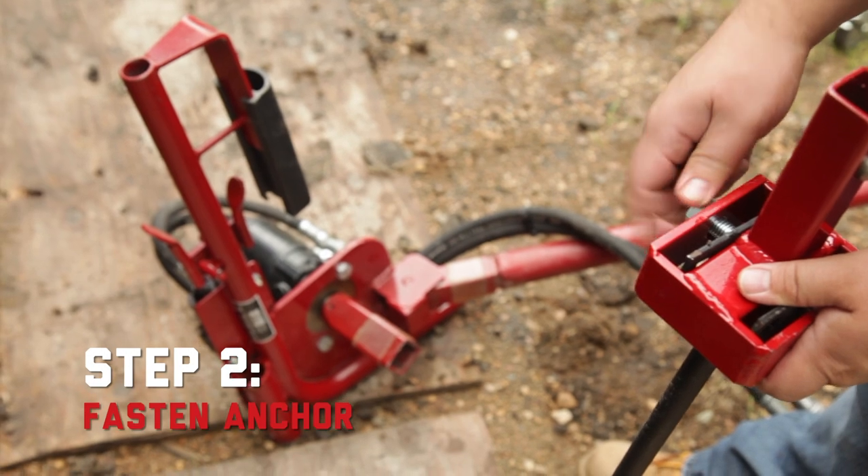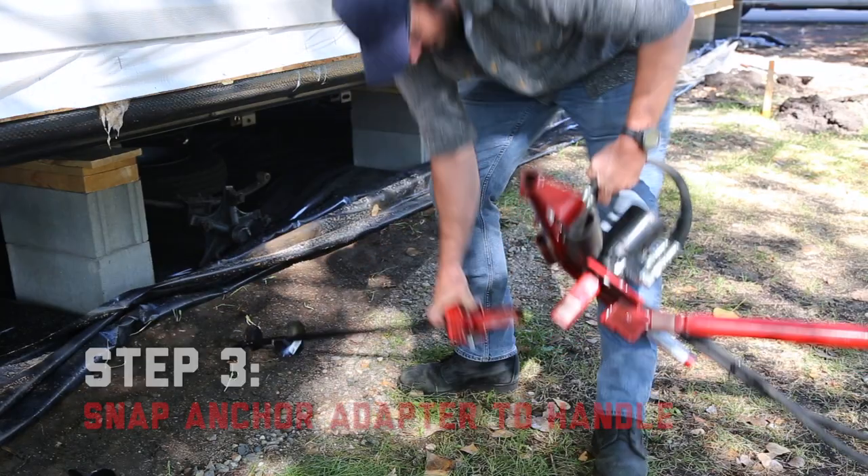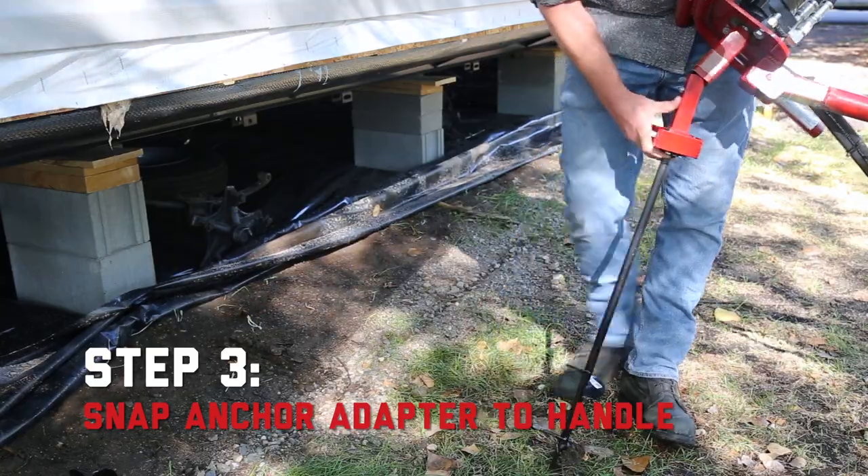Fasten the anchor with an adjustable wrench or ratchet. Next, snap the Little Beaver anchor adapter onto the drill's high torque handle.